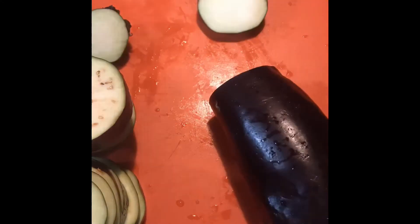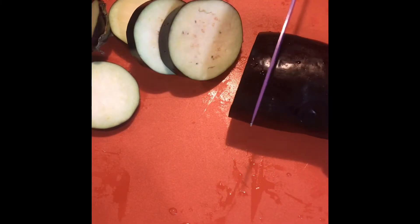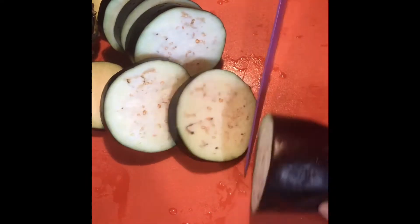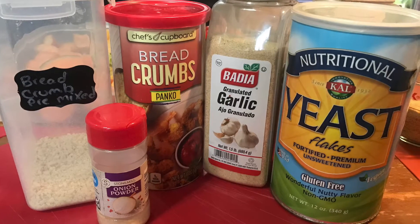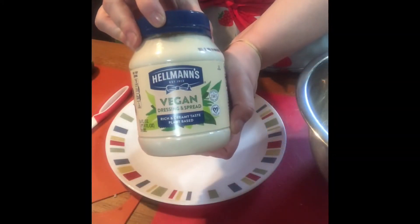So the first thing you're going to do is slice your eggplant. Now you want to get your bowl of breadcrumbs ready. You can use my jazzed up breadcrumbs recipe that works really great with these, or you can use store-bought breadcrumbs.